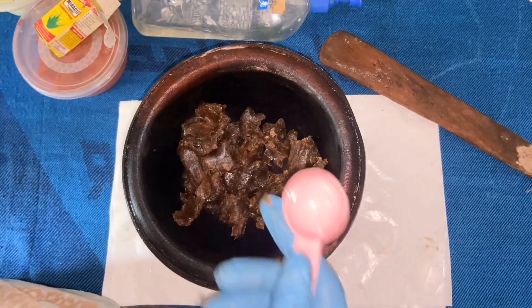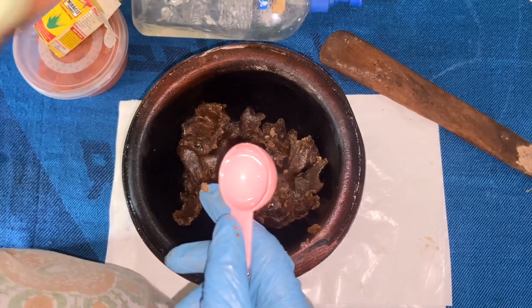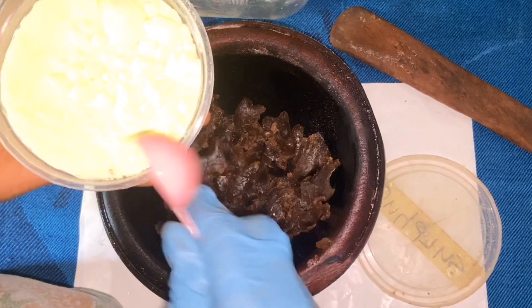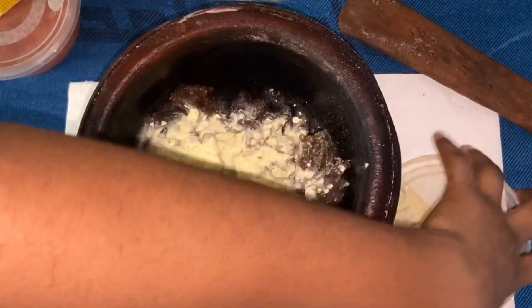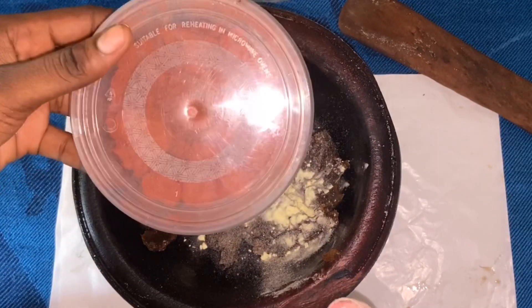Now the next thing I want to do is add my powders. I'm going to start with my sulfur powder — I'm going to be adding one spoon each of the powders. After our sulfur, the next powder I want to add is the camwood powder.